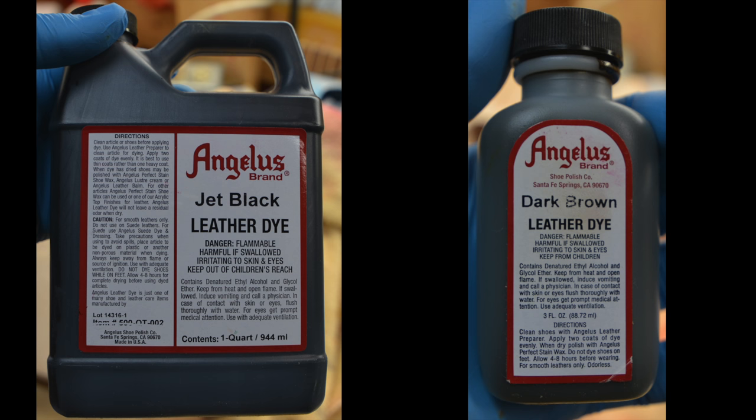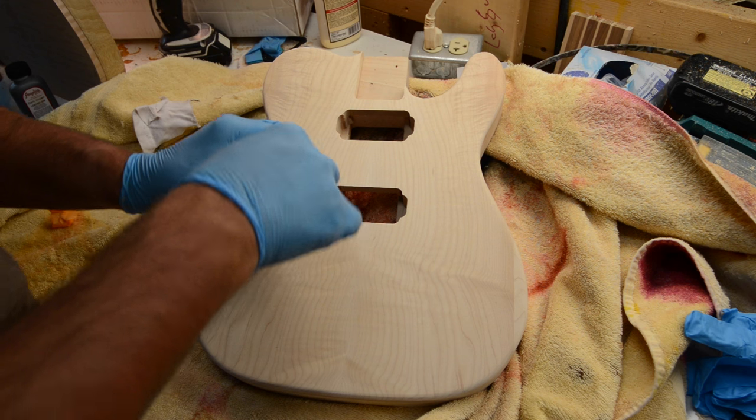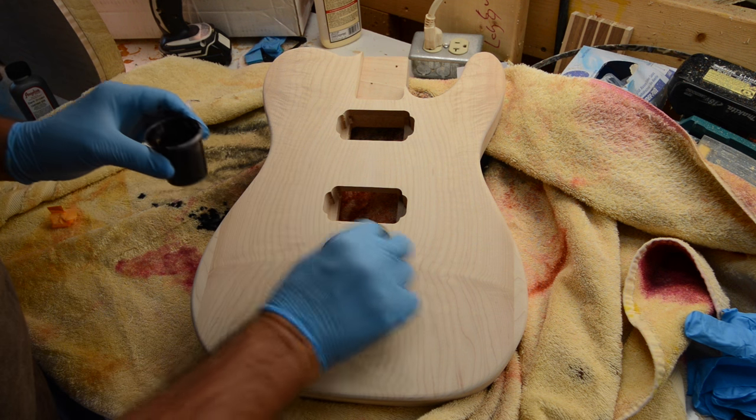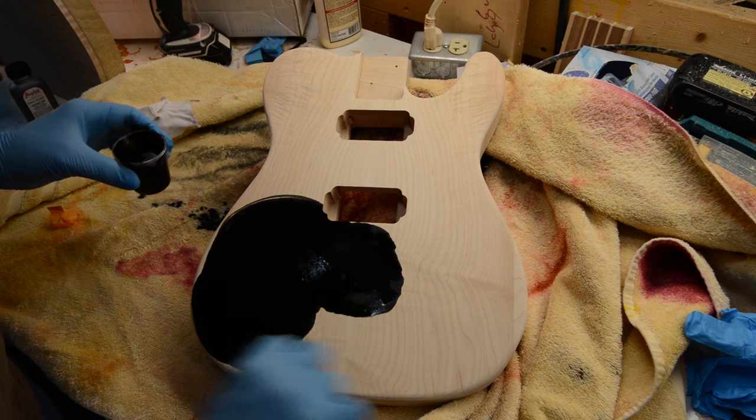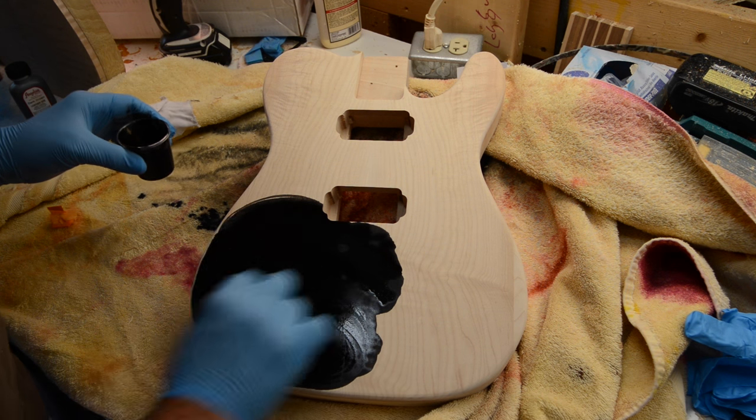I'm going to do 50% of the leather dye in jet black and 50% in brown. As it goes on it's going to look totally black, but as I start sanding back, the brown will show.